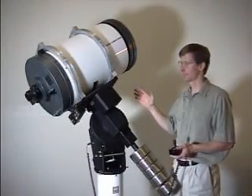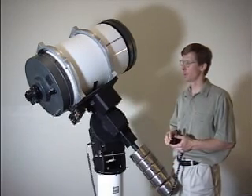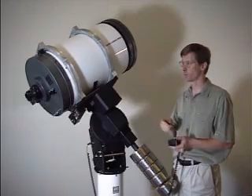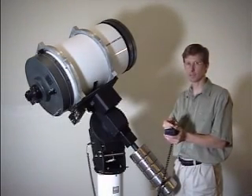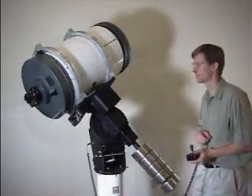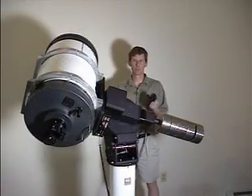Once you have balanced each axis and re-tightened the safety screw for each axis, you're ready to do a home with the optical tube assembly on it. Press the joystick button twice. Once the mount is home, you will be able to slew the mount using the joystick.